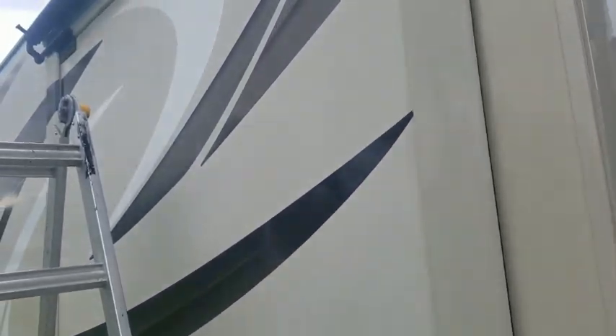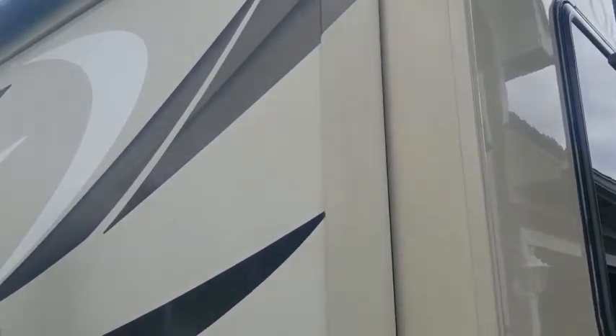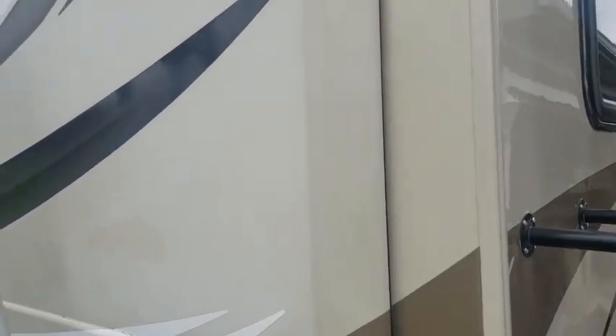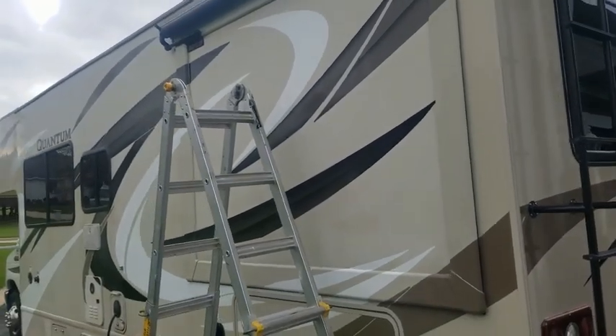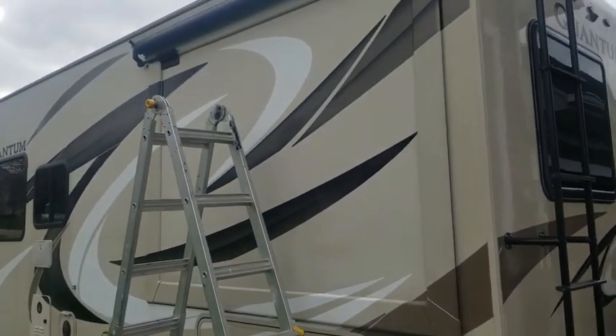All right, so here we are at the RV. Hopefully you can see the difference in the fade and the shine here. That small piece we did already. So what we're going to do is the slide out portion here. We'll set up the camera so you can see it and let you watch what we're going to do.